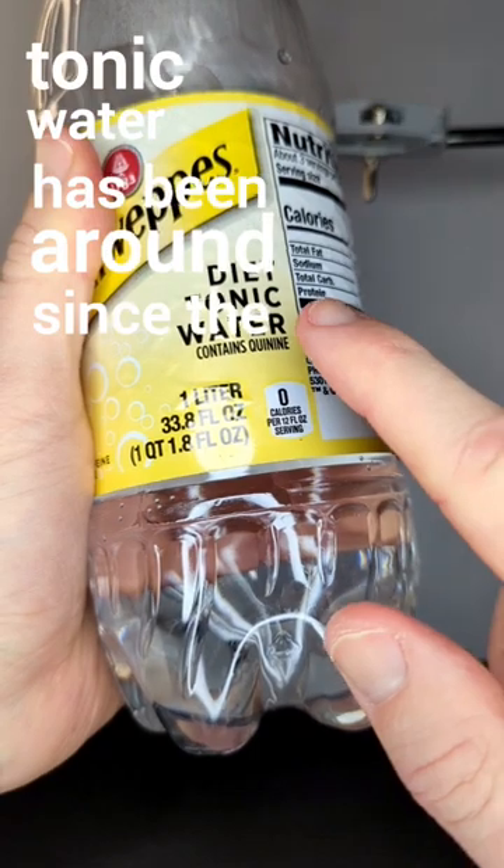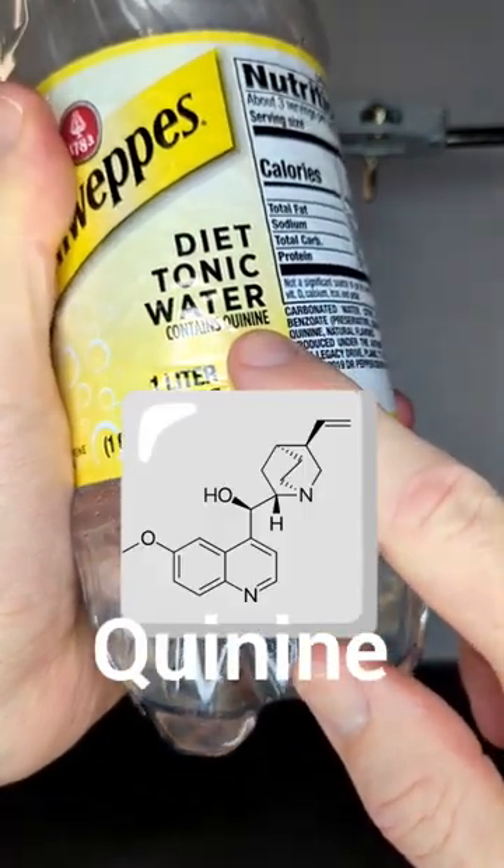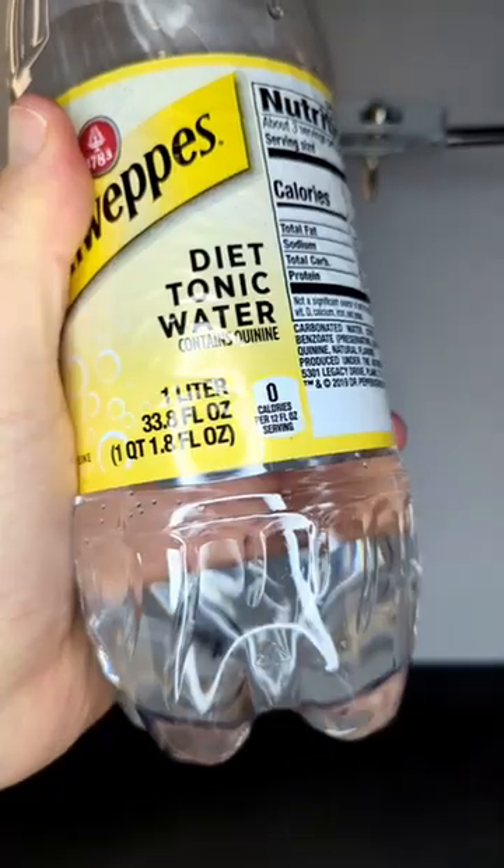This is tonic water. It's been around since the 1800s and it contains a chemical called quinine. Quinine is naturally found in the bark of the cinchona tree and has anti-malarial properties.